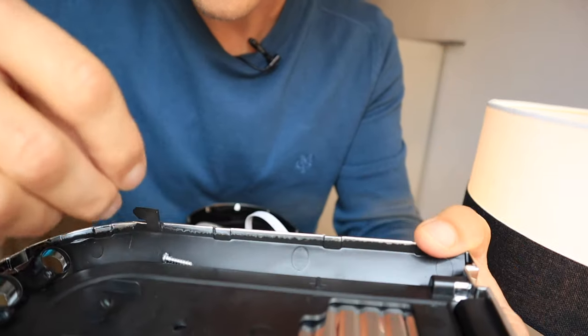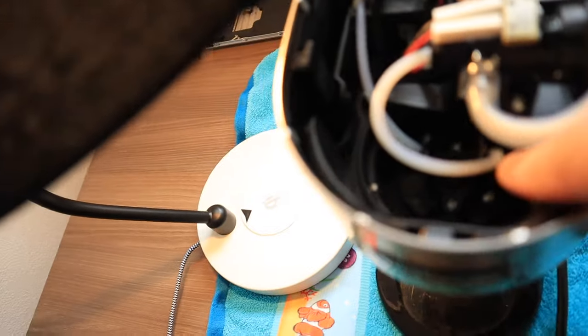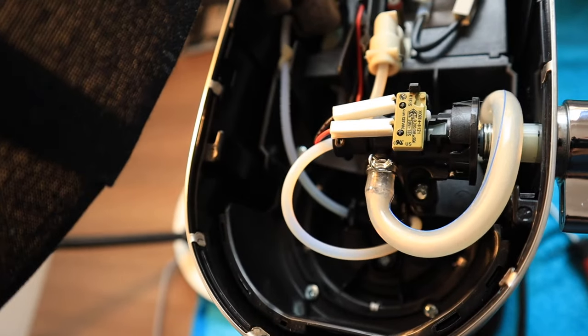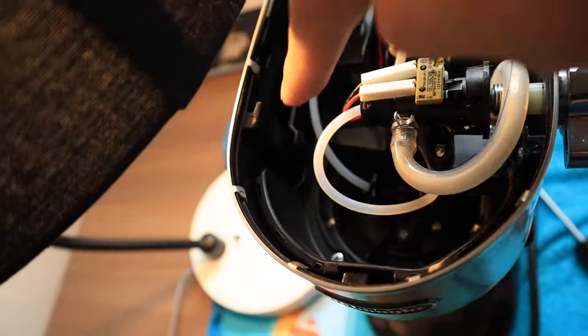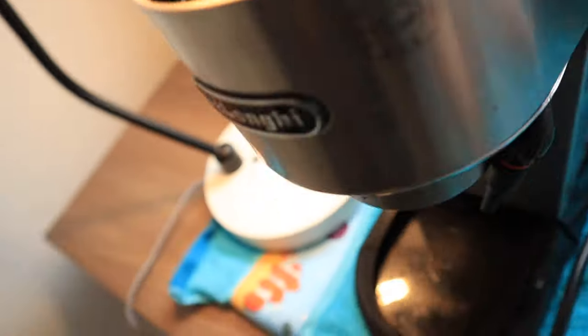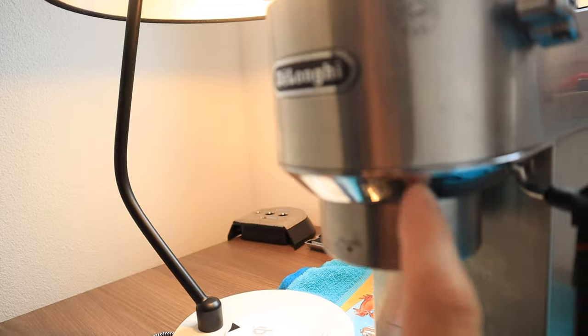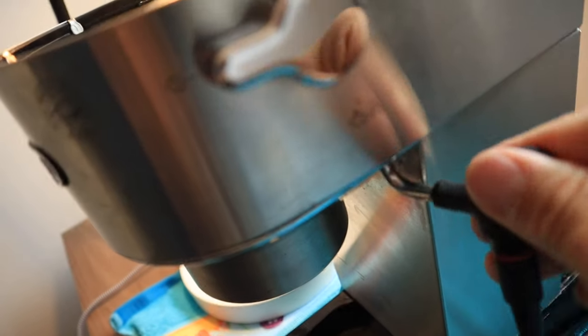I'm going to put the screws that go with the lid in the lid so that I don't lose them. So now this is what we are working with. This is the brew group here and we're going to have to loosen the brew group in order to pull the cassette out, because the brew group is screwed down to this frame part here. Once we get that loosened up, we can pull up the entire cassette and we'll have access to the steam wand.